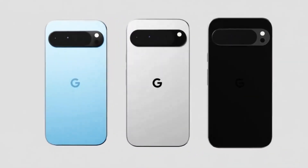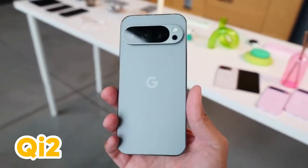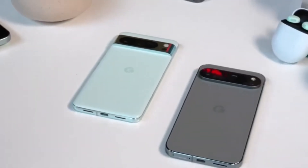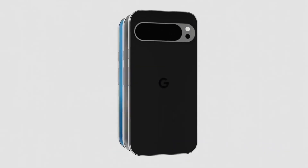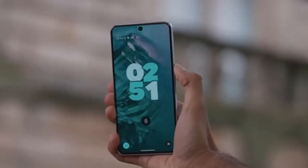So what does this mean for the future? Well, there's a good chance that the Pixel 10 will finally support Qi 2. With the improvements Google has made to the Pixel 9 series, it's reasonable to expect them to address this wireless charging oversight in the next generation. Until then, there might be some Qi 2-compatible cases on the market that can help, but it's not an ideal solution.